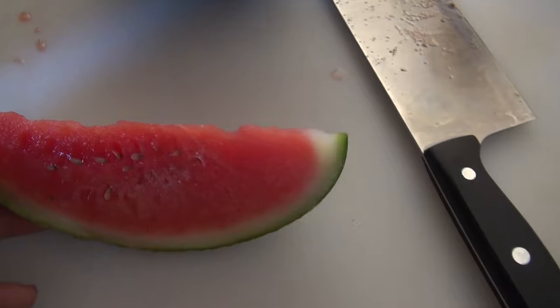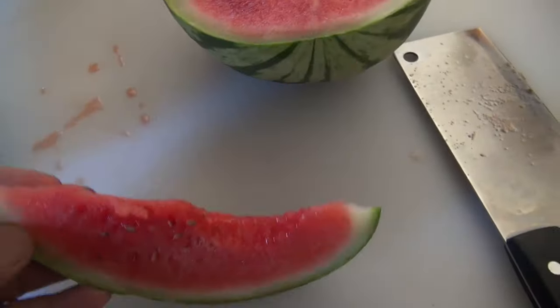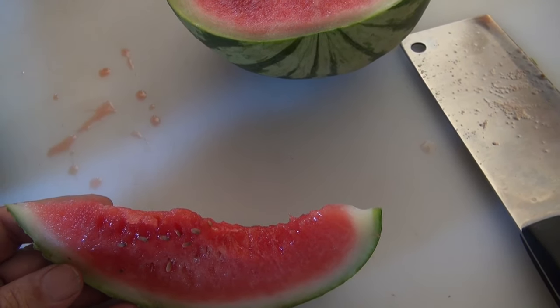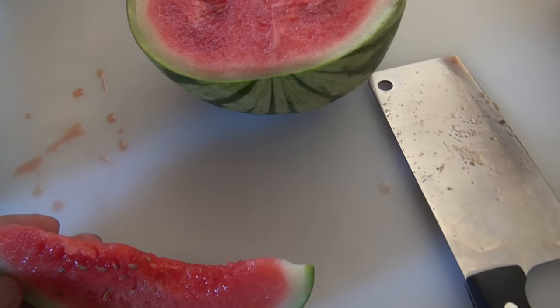Let's give this a bite and see what it tastes like. Tastes like watermelon. It's not real firm and it's not real soft, but it has a nice watermelon flavor.